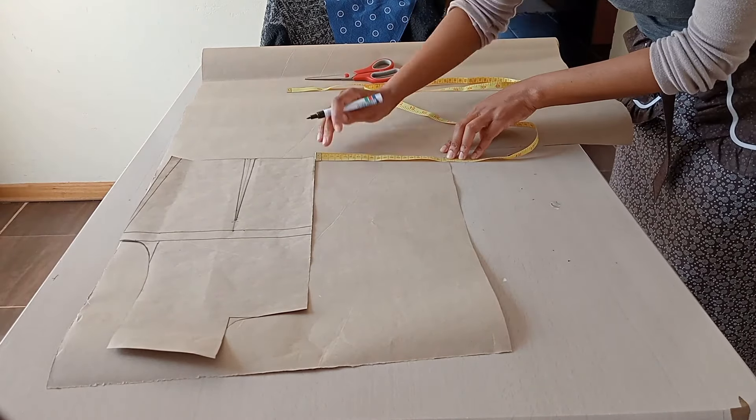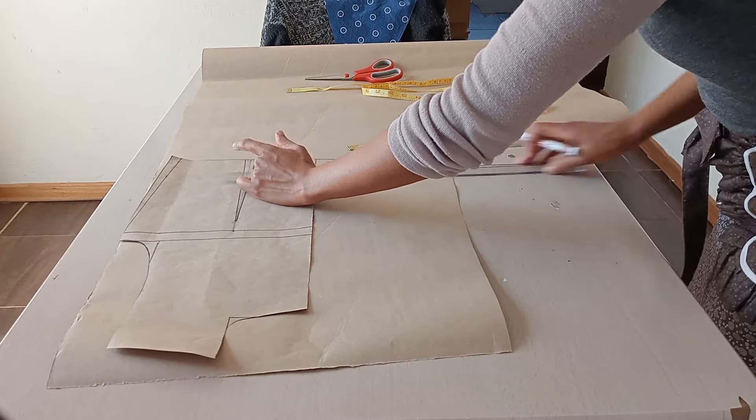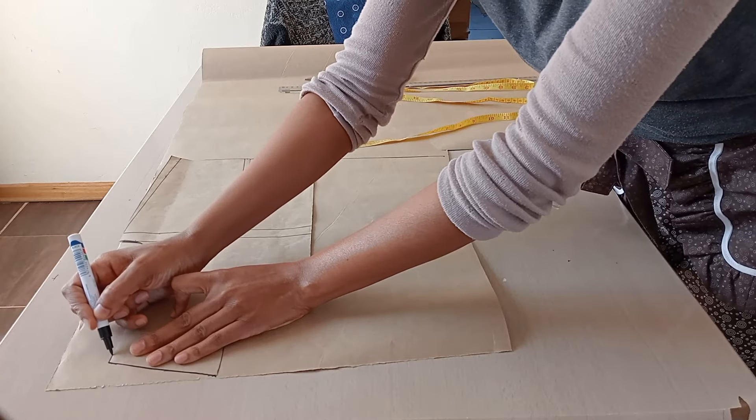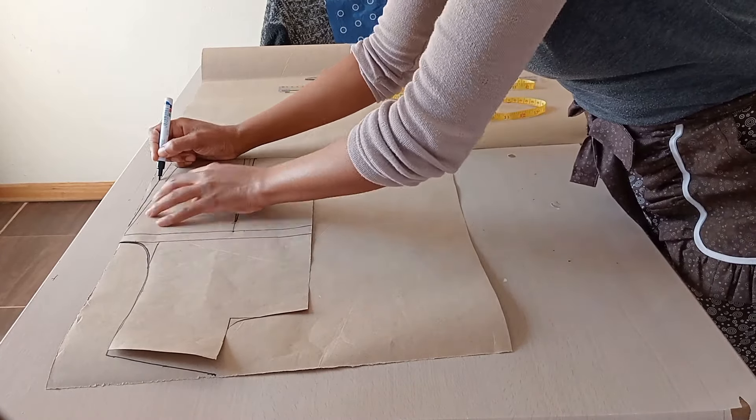After that I'll cut out my front bodice. As I cut out the bodice, I'll remove the dart — I'll remove the centimeters added on the side for the dart. So I won't be having a waist dart on this bodice.